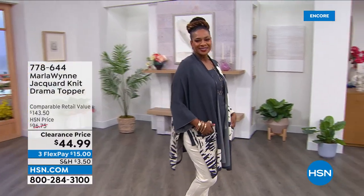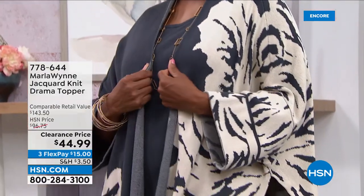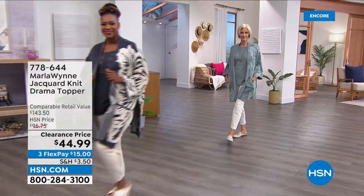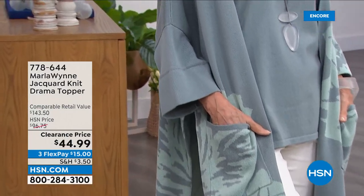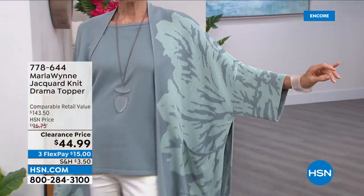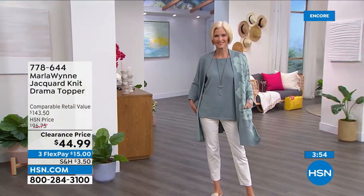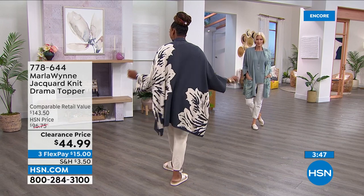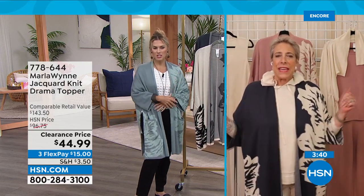I designed my first drama topper in this shape about 10 or 11 years ago — it was one of the first big pieces that became a signature to the collection. It was inspired by two things: my love of the kimono and all things Japanese, and the way French women always had on a scarf or topper that made everything look fabulous. This is a piece you throw over whatever and it's instant elegance. For those of you used to a more fitted piece, it's really about your comfort level — it's a great price and a great opportunity to try a piece like this.